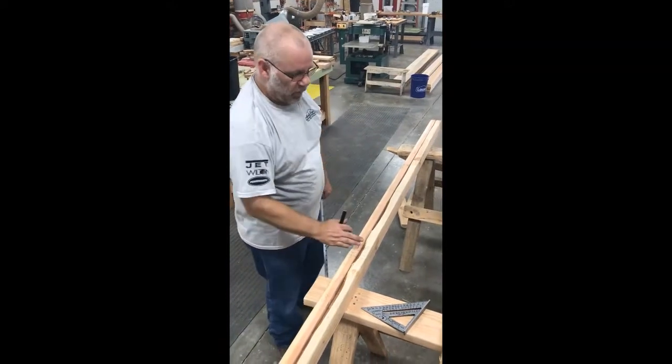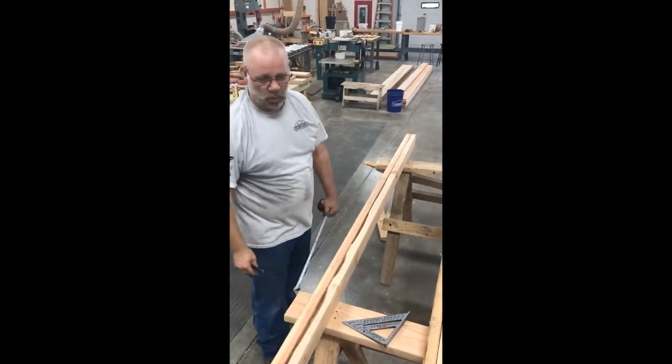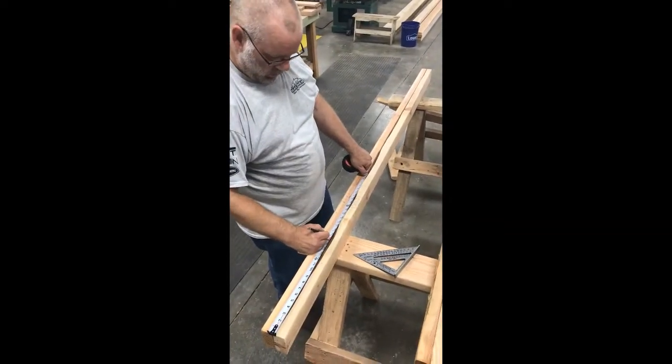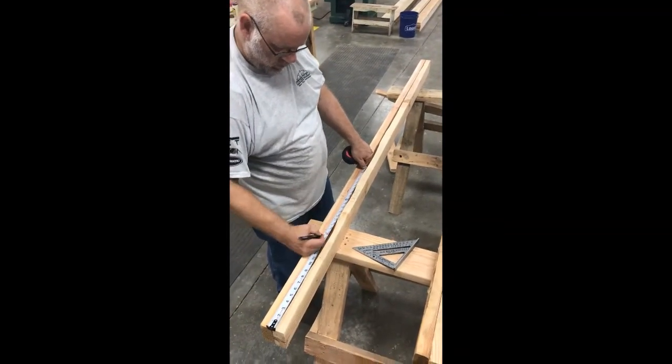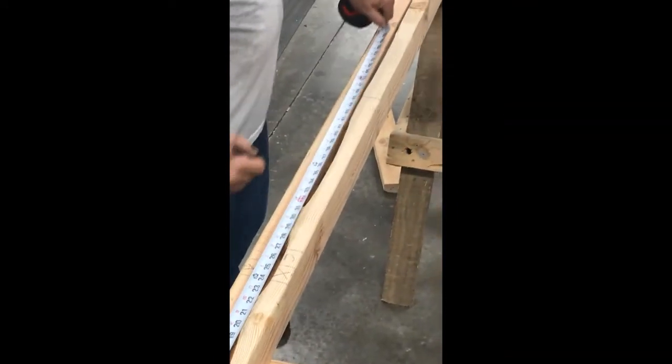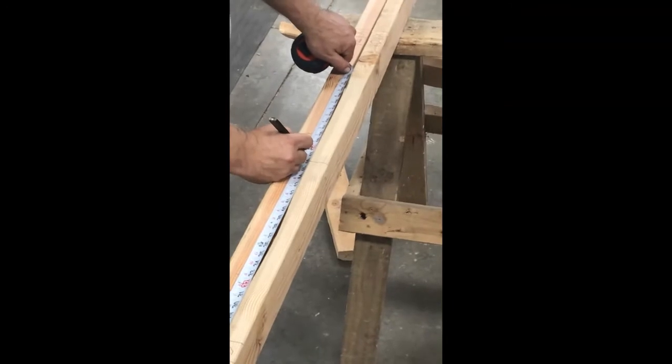Once you've found the width of the door, the last thing you need to do is lay out 16s so that you can find where the cripple studs will go.